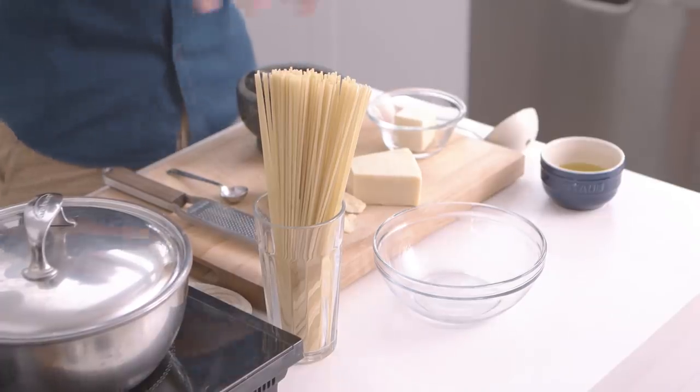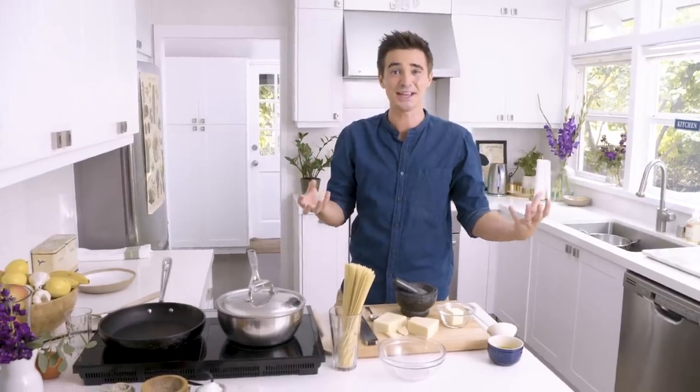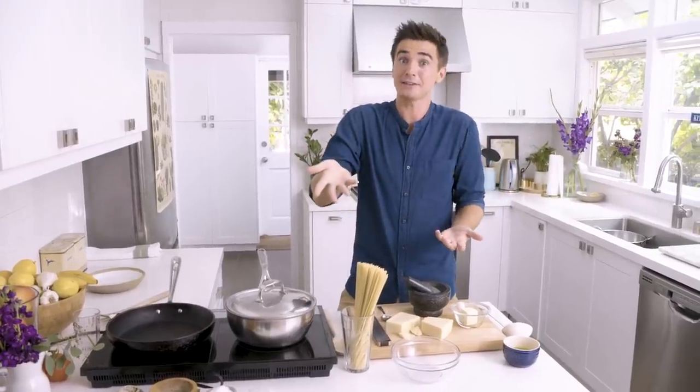I've got some black peppercorn, some butter, pecorino, parmesan, spaghetti, and extra virgin olive oil. That is literally it. You most likely have your hands on most of these things in your kitchen right this moment, so you could go make it tonight.